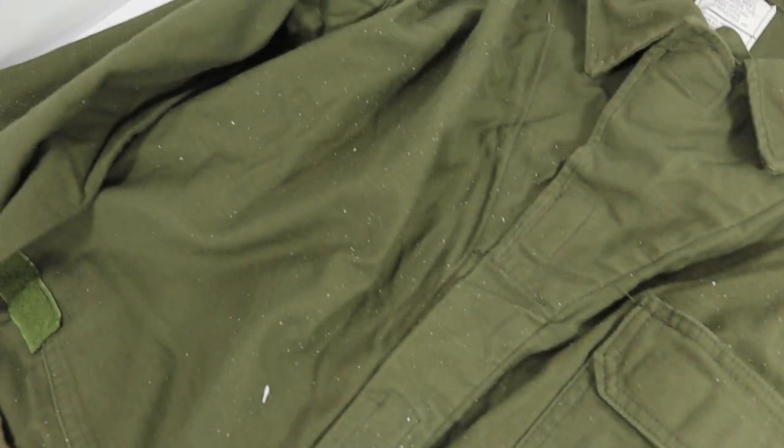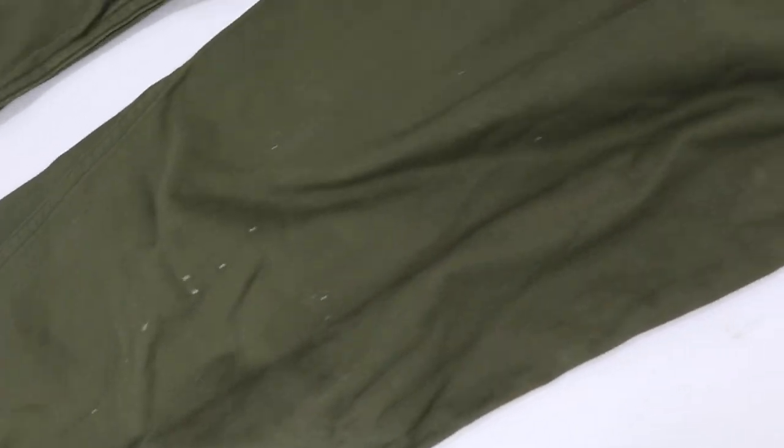Note, they do have white paint specks in them. It's throughout most of the coveralls on the front. Looks like someone took a roller and painted and did not use this as their drop cloth.